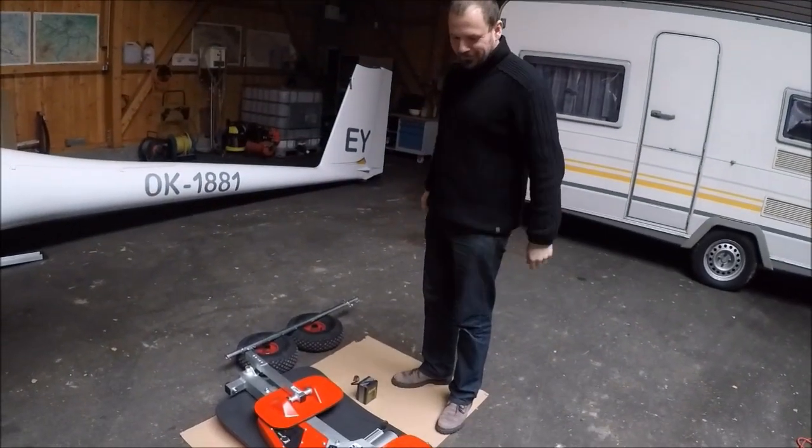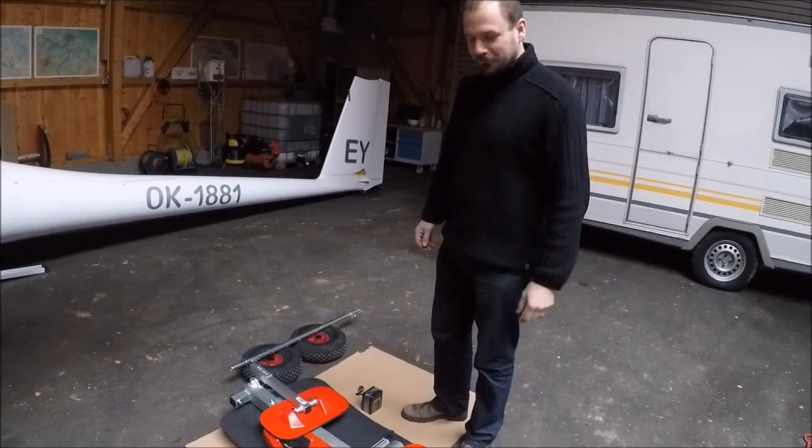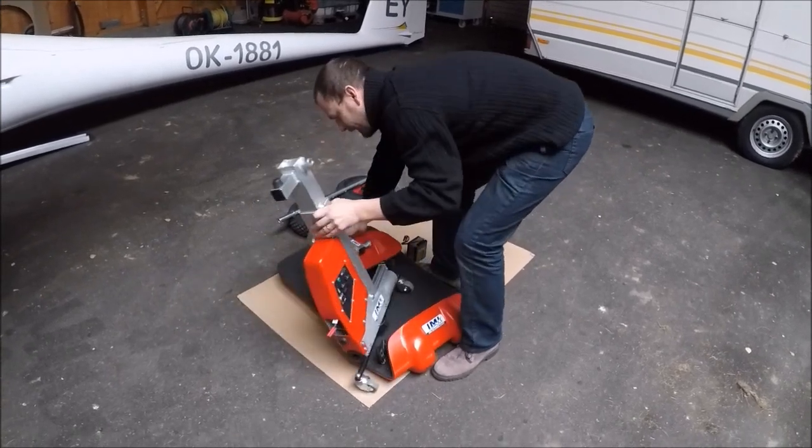Hello, this is the new electric one-man rigging system from IMI Gliding. I will show you how to assemble it. It's quite simple. So we remove the body.